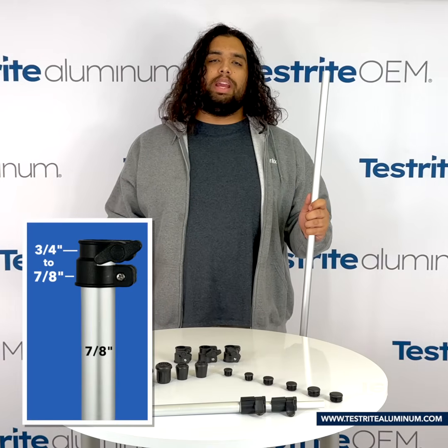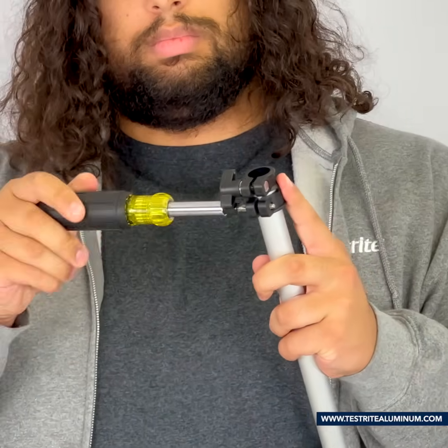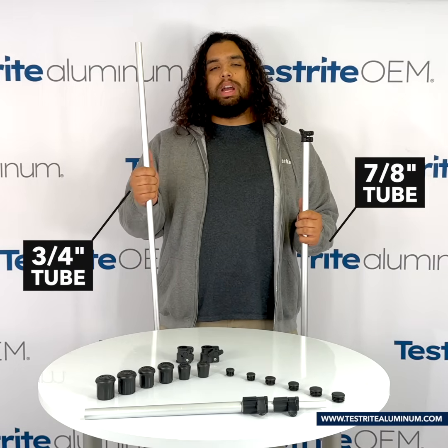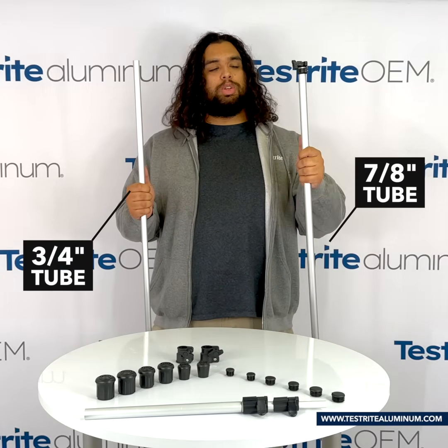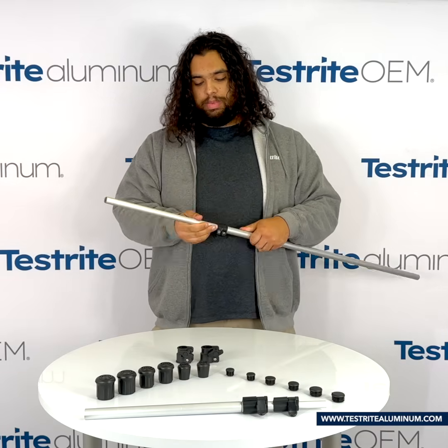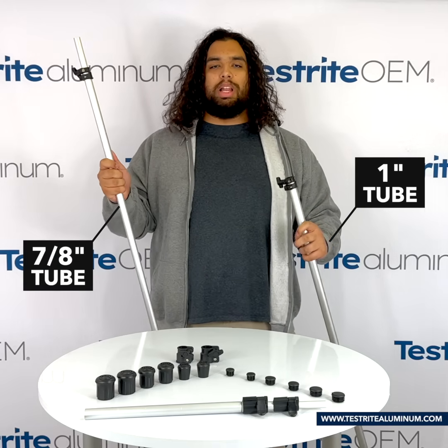Next, we're going to take our 7/8 inch diameter tube and do the same thing. To finish up our assembly, we're going to take the 3/4 inch diameter tube and the 7/8 inch tube that we just put the lock on, and insert the smaller one into the larger. Then we're going to take the two we just worked on and put it inside the 1 inch tube with the lock.